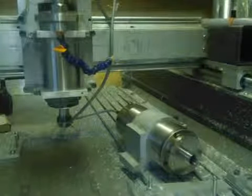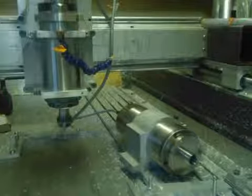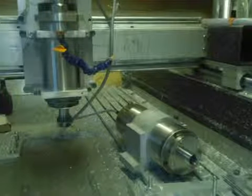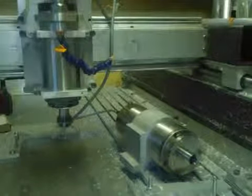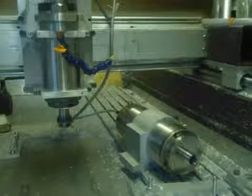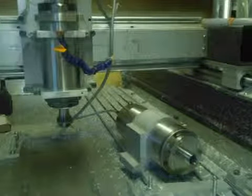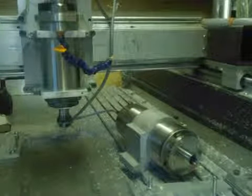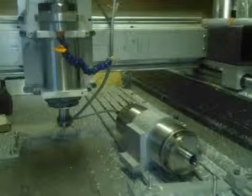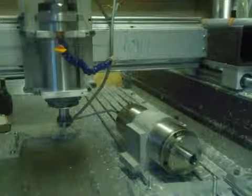Now going to 12,000. Now 18,000, and finally 24,000 RPM. So that's now running at 24,000.